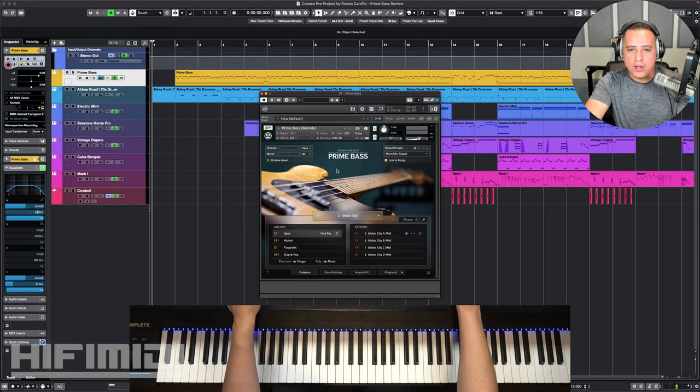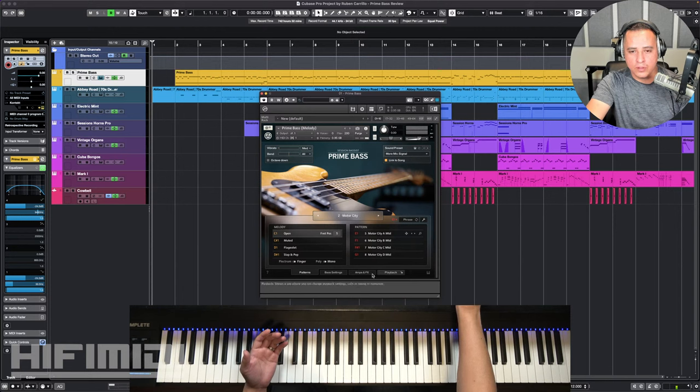As far as the graphic user interface, I think this is a very beautiful design. As always, Native Instruments hires really good designers. The interface is very simple — you have your main categories laid out on the bottom, and then you have your menus here.